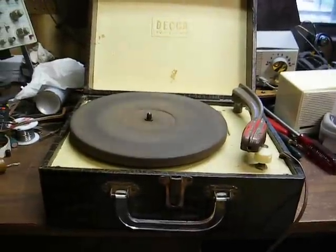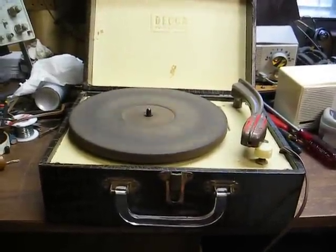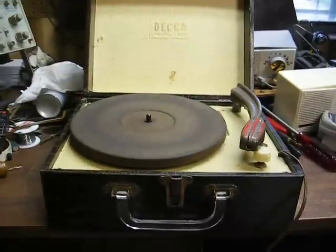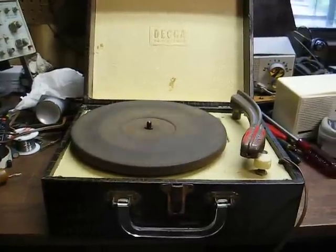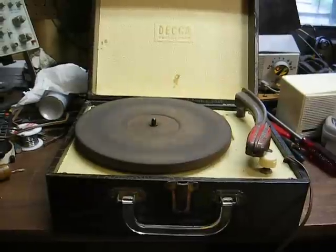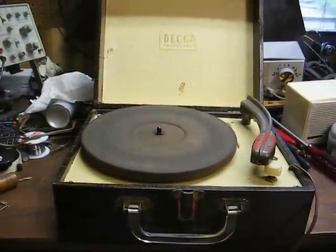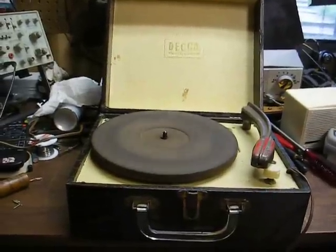This originally had a two-tube amp — a 35Z5 rectifier and 50L6 for the audio output tube — driven by a 3-volt crystal cartridge. The original cartridge was shot, and I didn't really want to spend $50-plus having it rebuilt, so I installed an Astatic 89T powerpoint cartridge which has an output of around 1.3 volts.